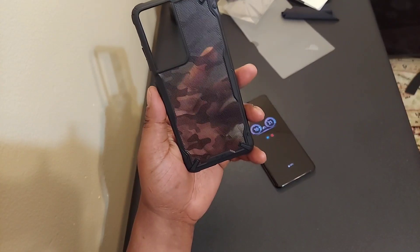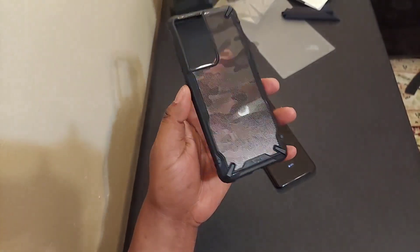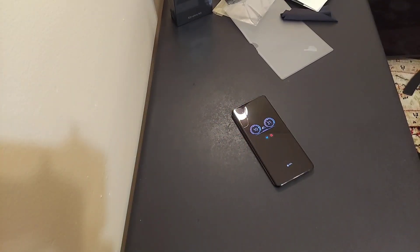With this Ringi Camo Fusion X, I transformed my S21 Ultra. I bet you're like, what are you talking about? I'm about to show you, and I think it's hot.